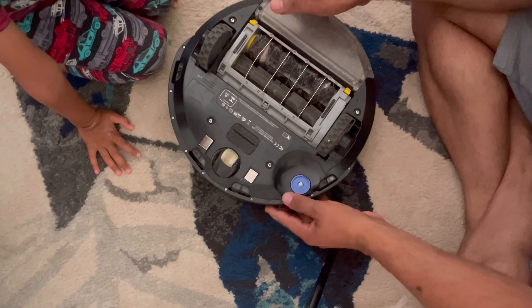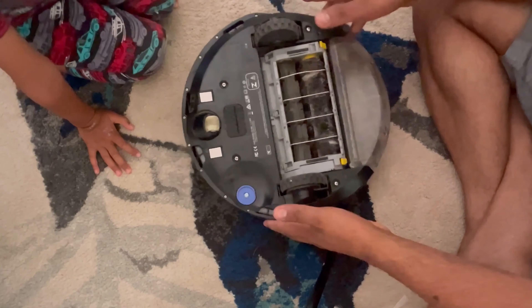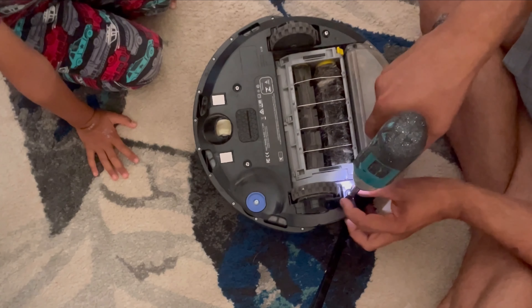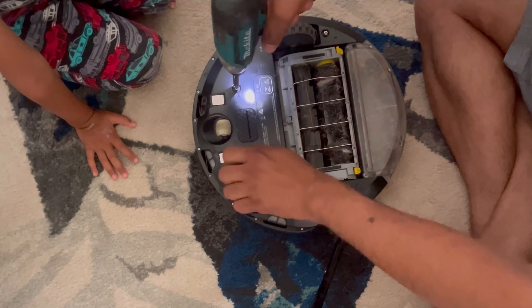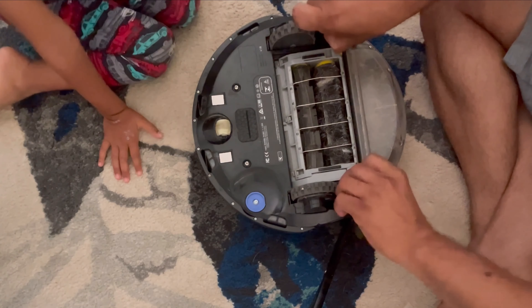So what do we have to do? We have to open these four screws — 1, 2, 3, 4. Let's open them up.